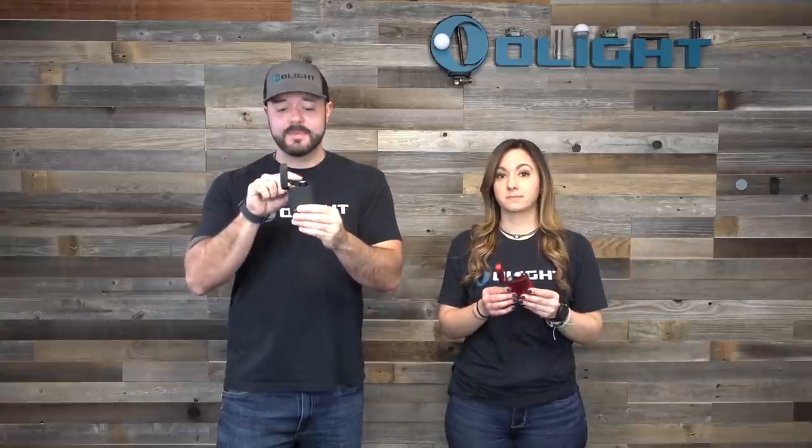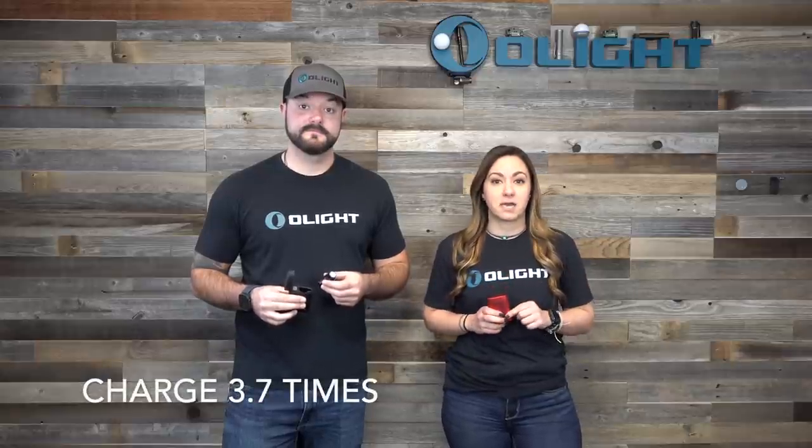Being able to keep the clip on is a huge advantage — I would not want to take the clip off to put it in the case. Clicking the top back onto the case just feels so good. Everything is precise, clean, and well done. The case has a built-in 3,500 milliamp 18650 battery which can charge your Baton 3 up to 3.7 times.